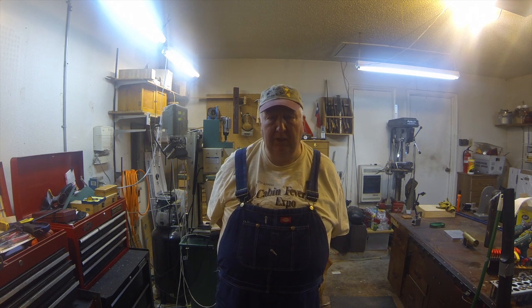Hi, my name is Herb. I want to welcome you to my workshop. I've had several requests for a shop tour, so I thought I'd take a few minutes and give you a tour of my humble shop. First I'd like to tell you a little bit about myself — I'm a retired electronics design engineer.